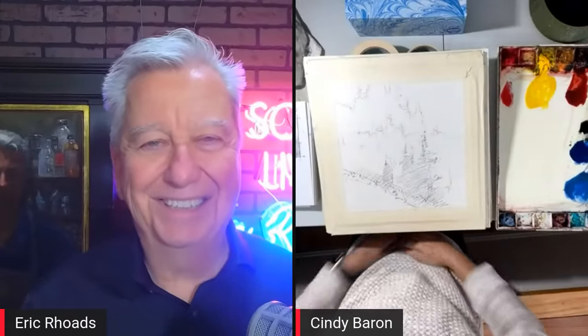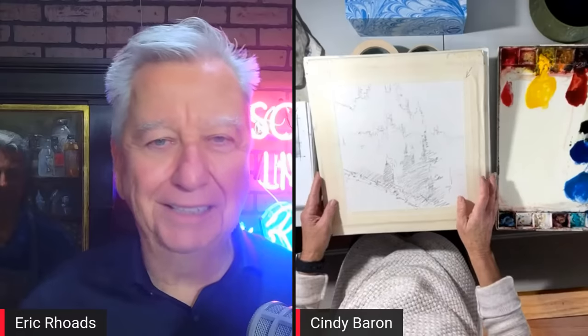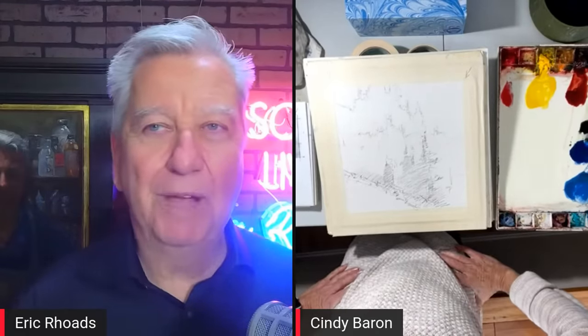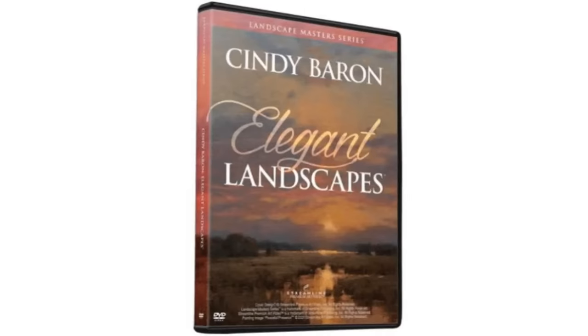Cindy, are you ready to roll? I can see it just perfectly. I just want to tell you something quickly — back in the spring, you were in town shooting your new video called Elegant Landscapes, and you came into the studio and showed me some techniques that completely changed how I paint. I've been following the palette suggestions you made ever since then, and it has set my work on fire. Thank you for that.